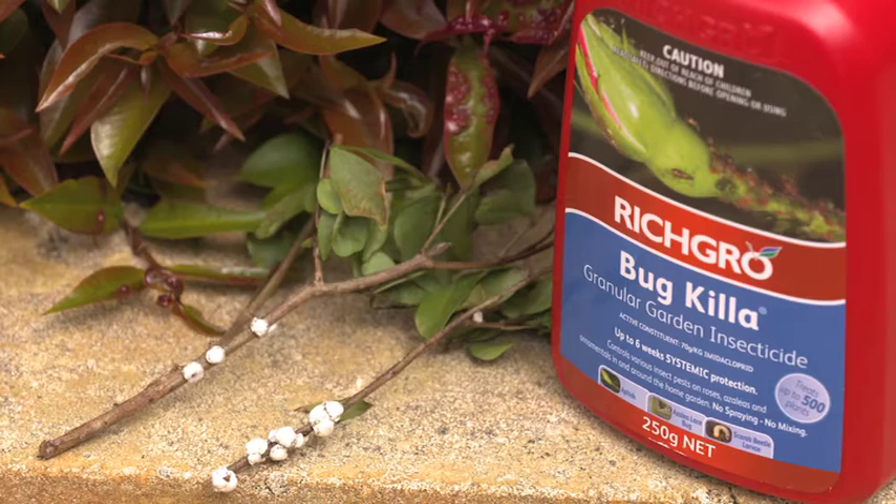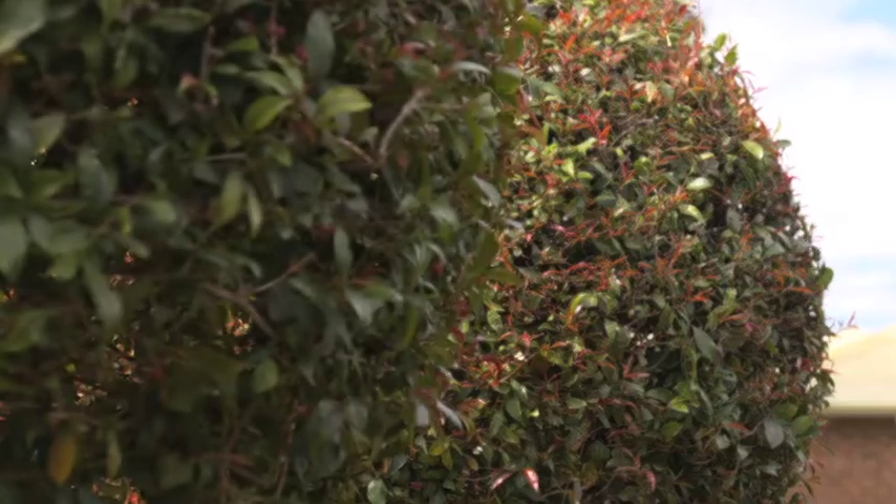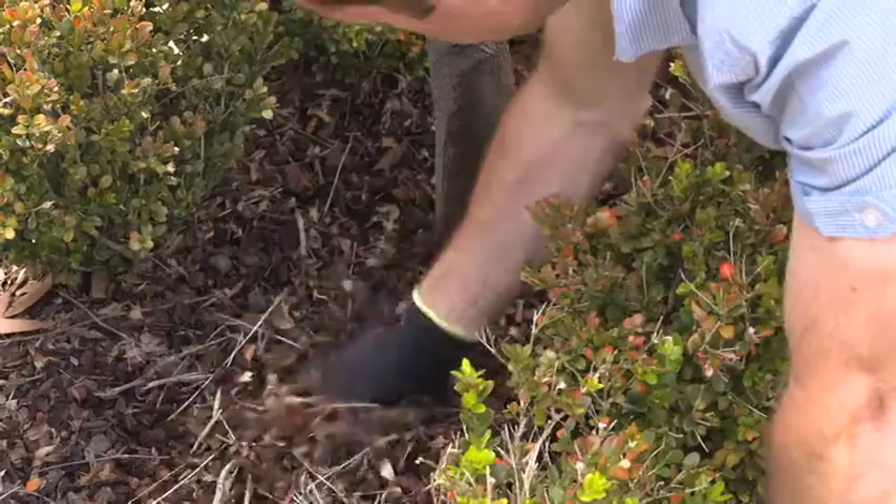Rich Grow Bug Killer is taken up by the plant roots and enters into the plant's sap stream, killing any pests that feed on your lilypillies without the need to spray.